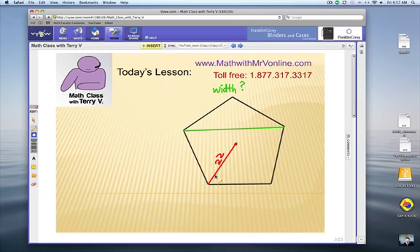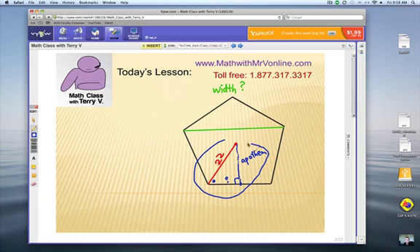We know that the radius from the center out to a vertex is 22 inches. If we drop a line straight down to the midpoint of that edge, we make a right triangle. The line from the center straight down to the midpoint of an edge is called the apothem. Once we find that small triangle, we can double it to find the entire edge length.